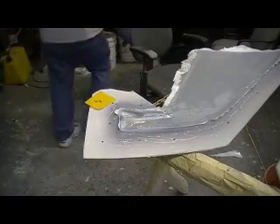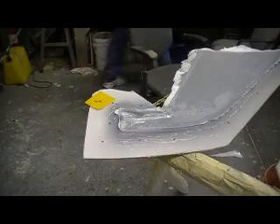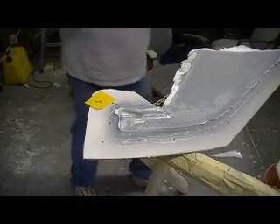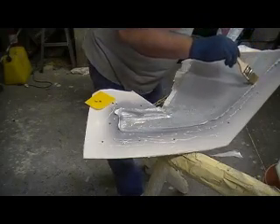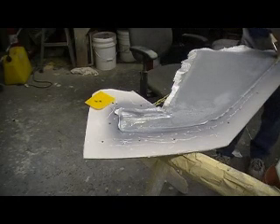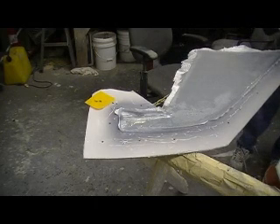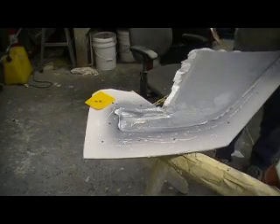Hey everybody, welcome back to the shop for another action-packed 10 minutes of bomber building action. Only place you can find 10 minutes of drama-free bomber building action. You ain't going to find it on Oprah or Dr. Phil. So get off Oprah and you'll be alright.